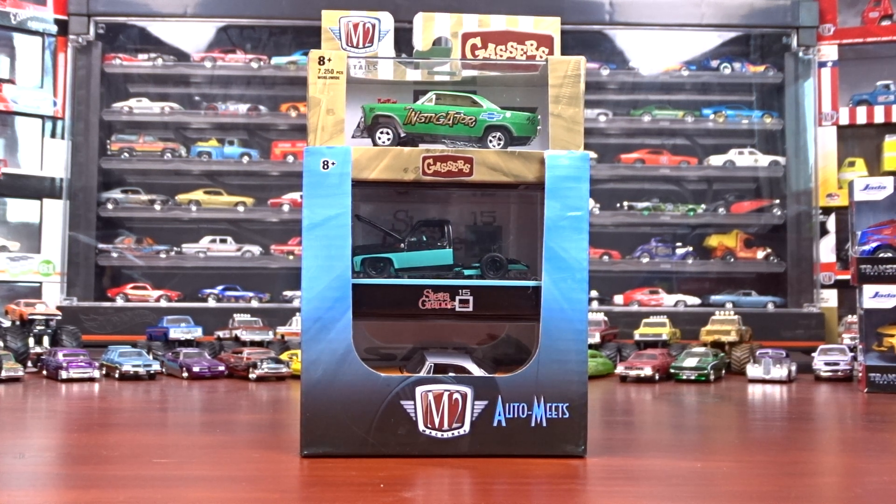Welcome to 519 Diecast. I've got a set of M2's here — Auto Meets. This is Release 65, so we're going to take a quick look at them and see what they're all about.